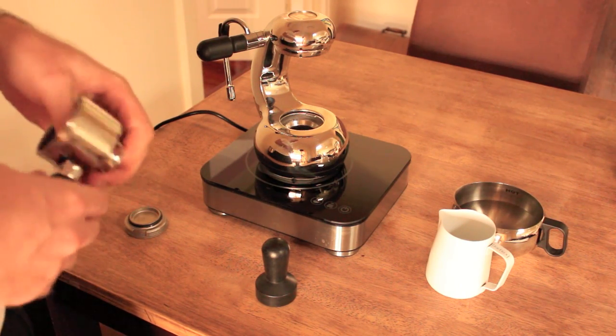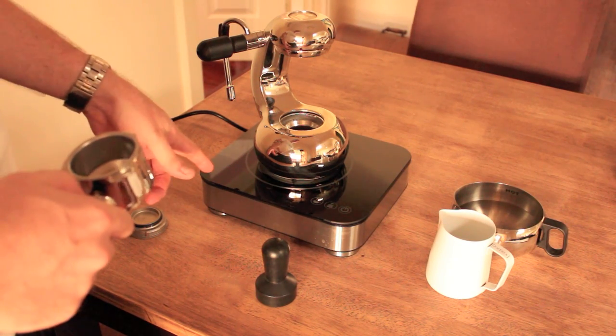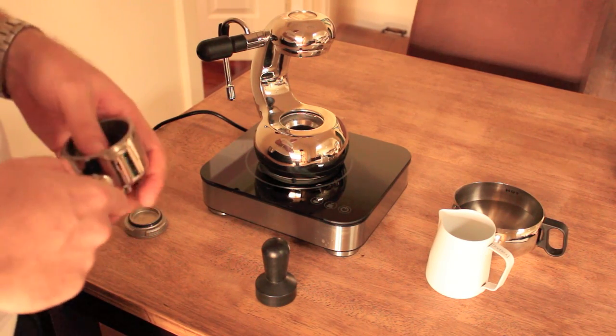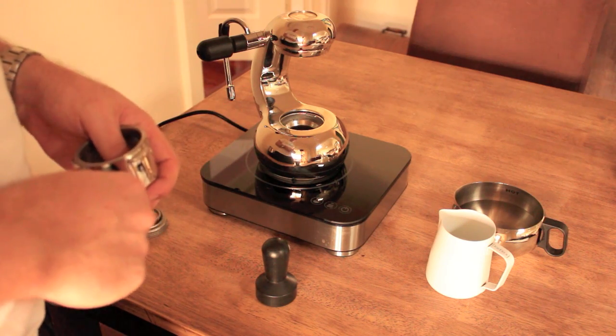I used to use this on gas and I got pretty good coffee out of it, but since I've switched to the induction top that's designed specifically for brewing the Otto, I've had a lot more success. So I'm going to use that today — nice setup here.